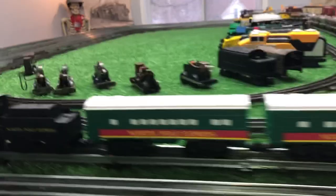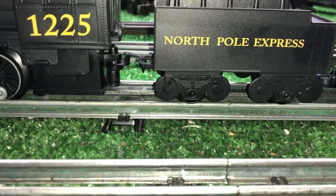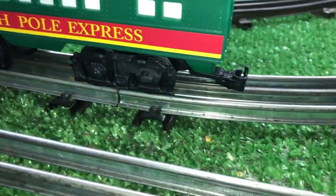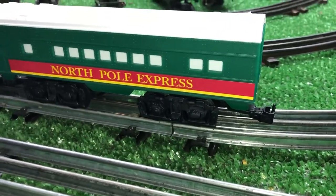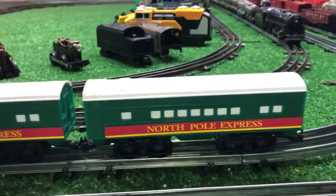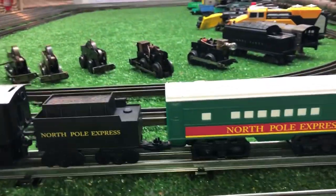Does that not look like Marx's to you? The interesting thing about it is it has plastic knuckle couplers that will couple perfectly with Marx's plastic knuckle couplers. I basically bought it so I could snag these cars and put some real trucks on them — you get some really decent cars for five bucks.